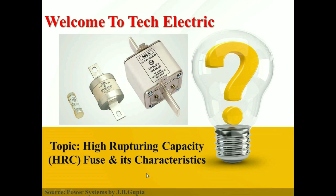Hello Friends, Welcome to TechElectric. Myself Yush and today's topic of our video is High Rupturing Capacity Fuse and its Characteristics. So let's get started.